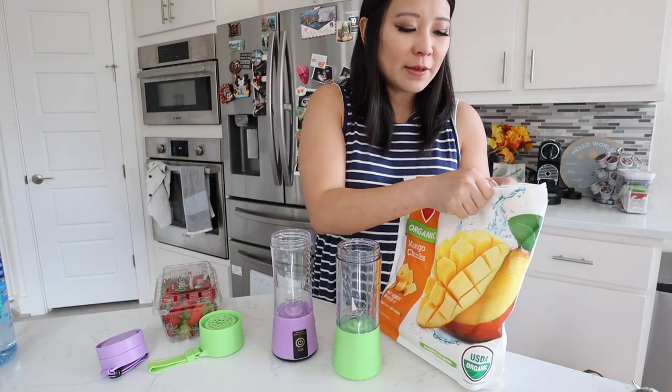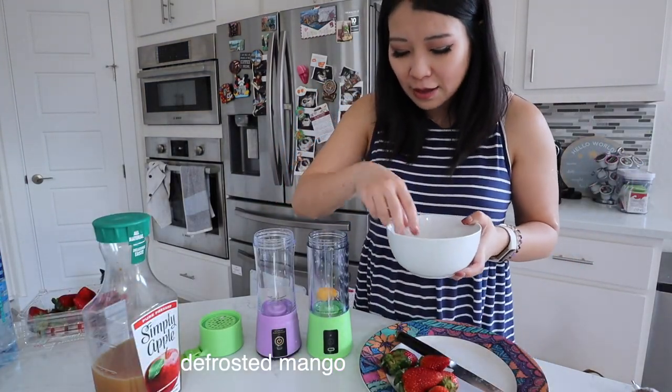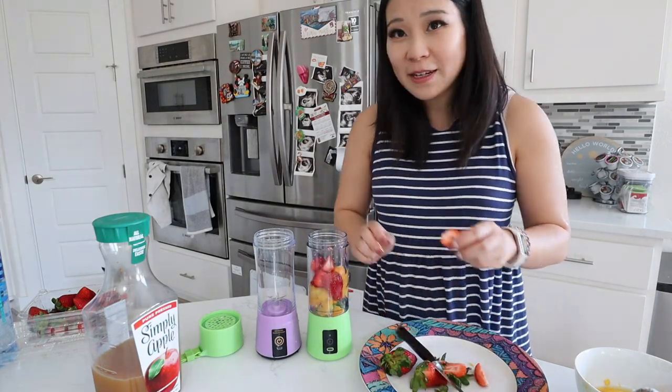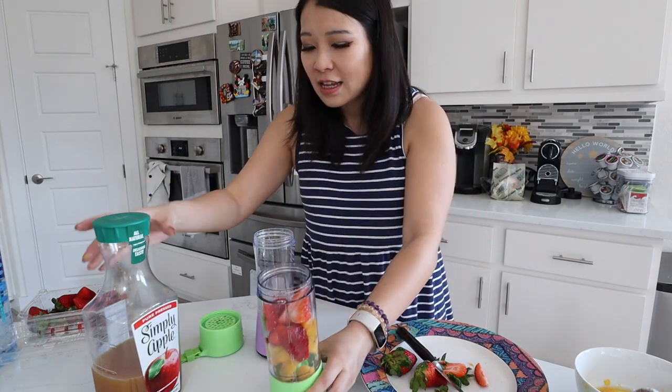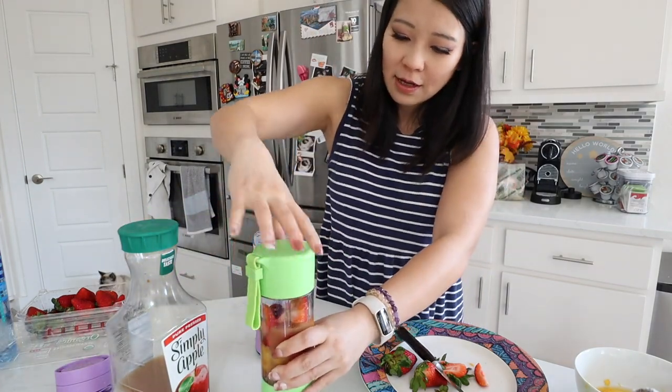The accessories cannot be disinfected by microwave or hot water above 50°C — wash with soap and water instead. The product is exclusively for juice making; it's not suitable for meat, nuts, or beans — anything too hard is too much for this item. Mainly just put fruit and liquid in there. I'm a little nervous, but I got some frozen mangoes I'll de-frost a bit. We're going to put in some mango chunks and strawberries, then some apple juice for liquid — don't fill it too full.